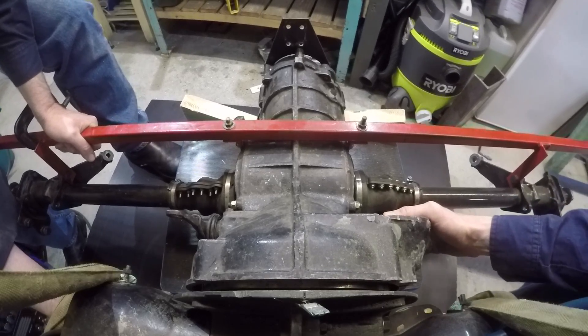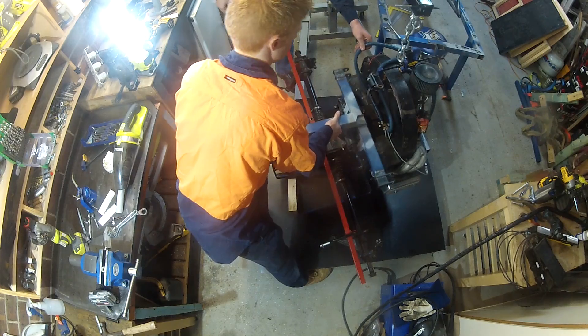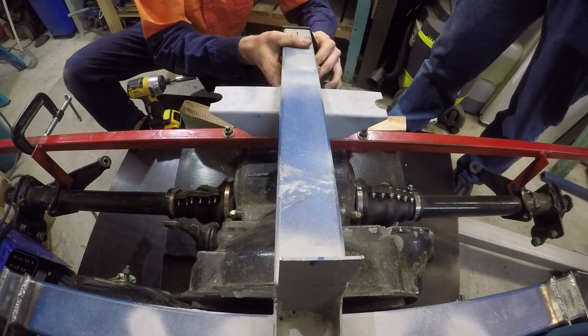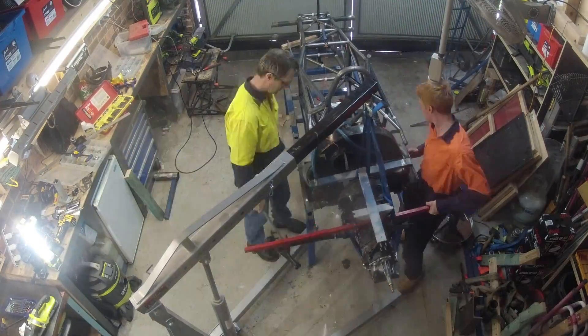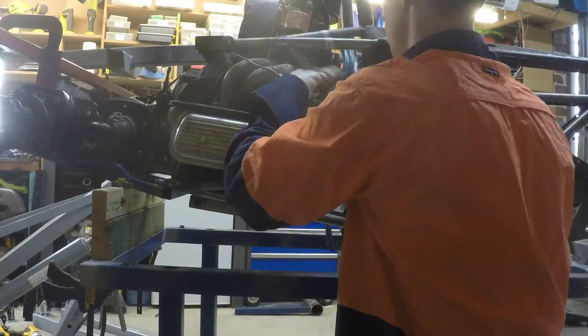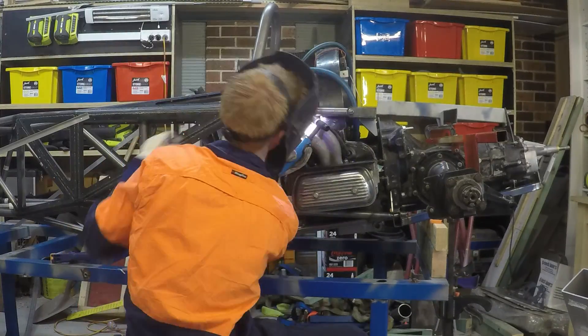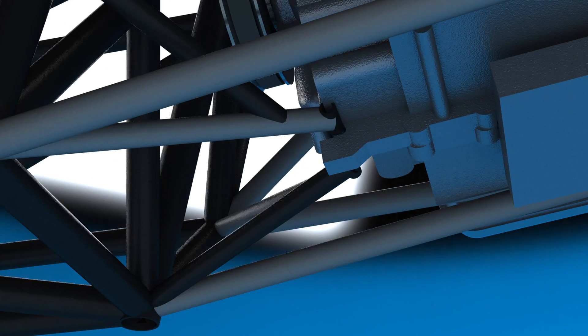Now we had to mount the actual drivetrain to make sure that it fit correctly. First we connected the gearbox and engine together, then we bolted them into the chassis. One of the cross bracings had to be moved slightly to miss the intake manifold, but apart from that it fit perfectly. Lastly, four small braces were placed at the front of the engine to provide a little bit of extra support.